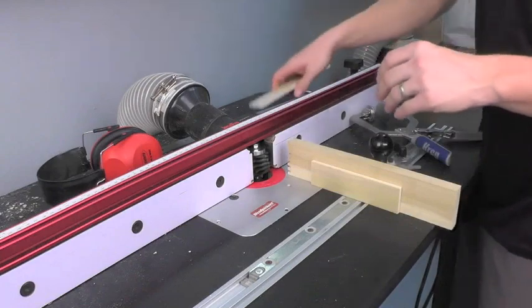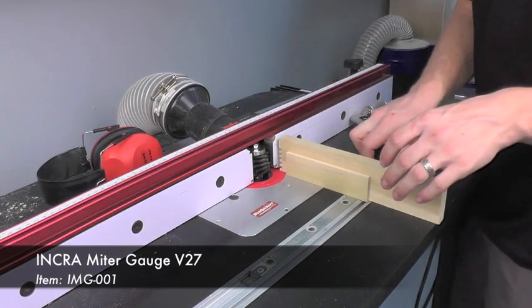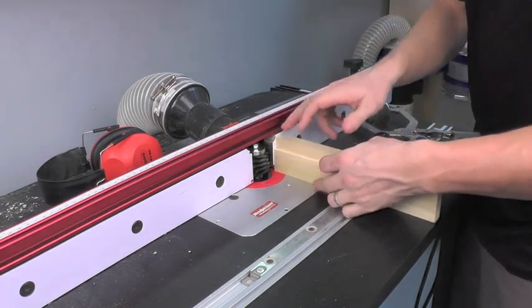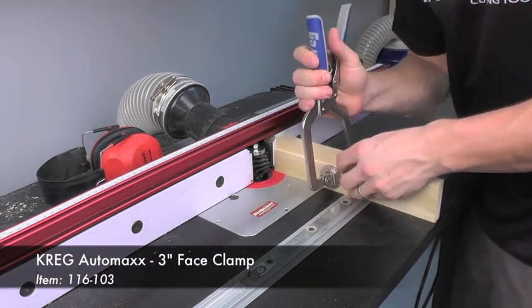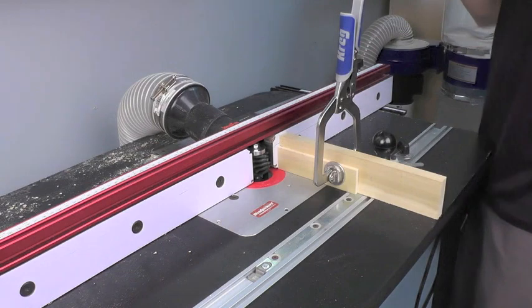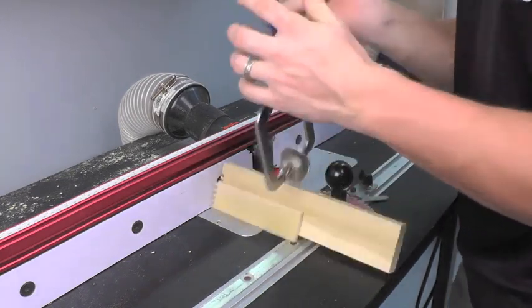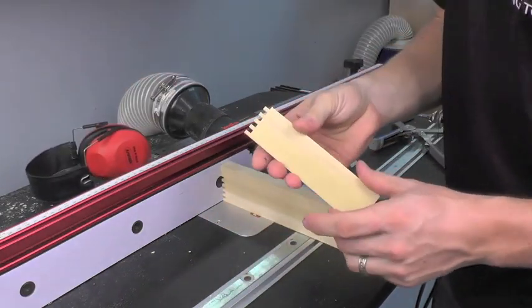Now I'm ready to go ahead and make a cut. This is some 1/4 inch thick poplar, and I'm using my miter gauge. I have a sacrificial fence set up that is going to back up my material, and I simply slide my material up until it's tight against the fence, then use a clamp to clamp it securely in place. Now that I've got it clamped, I can start my router and make my cut. You can see it's very quick and easy — makes a very nice clean cut.